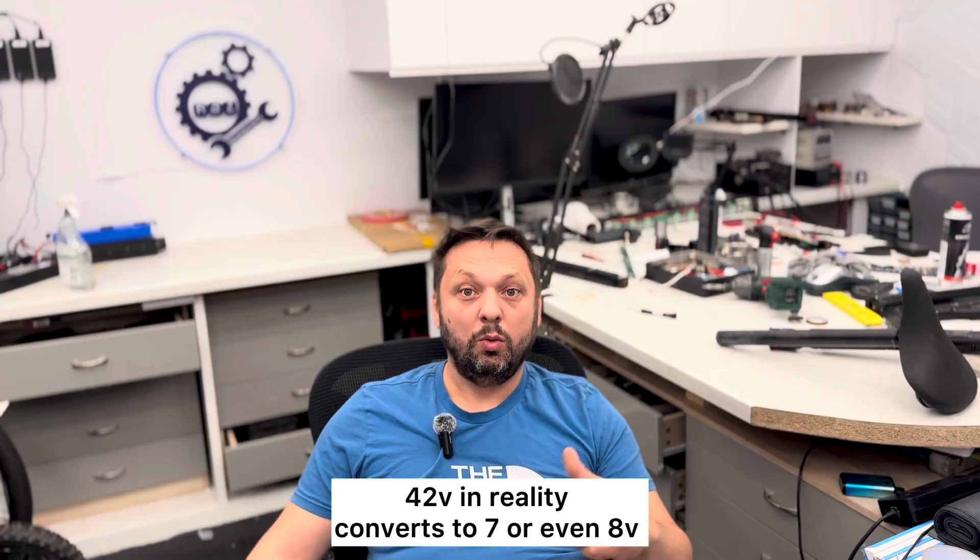The guys who work on these bikes or who have owned them for many years know they had problems with the e-shifter. Why? Because inside there is a small DC buck converter that does the same thing: converts 37 volts to the 4–5 volts that the motor and controller work on. So these are failing a lot because of that issue.